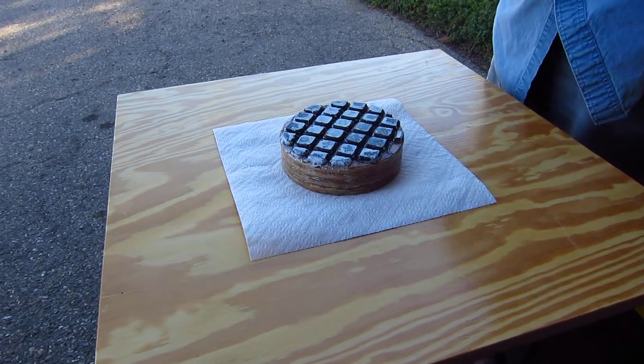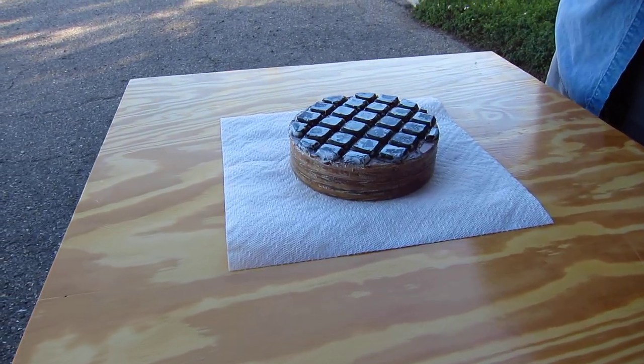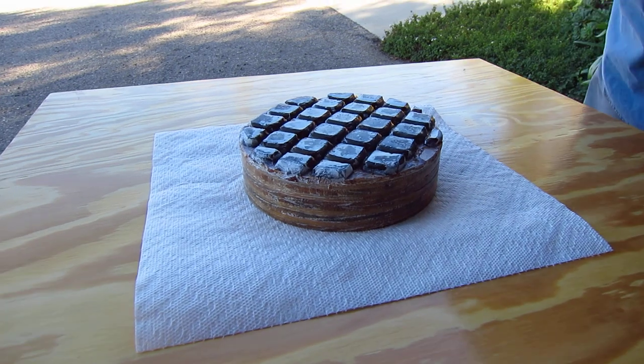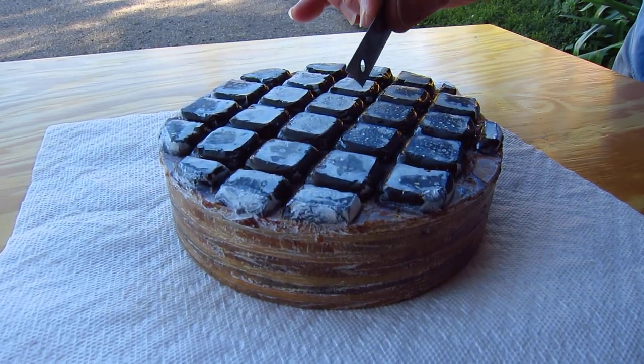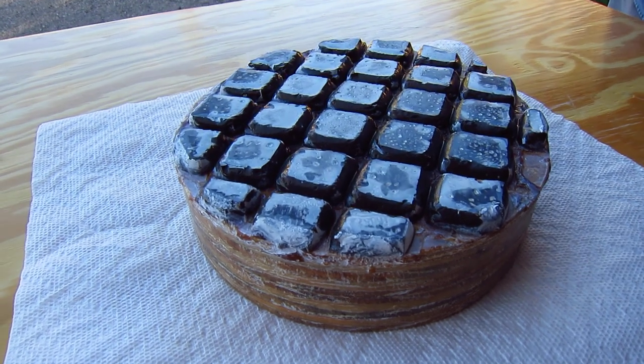This is a six-inch pitch lap that we are going to trim the channels on. As you can see, if you look really closely here, the pitch has kind of gone and filled in the grooves.